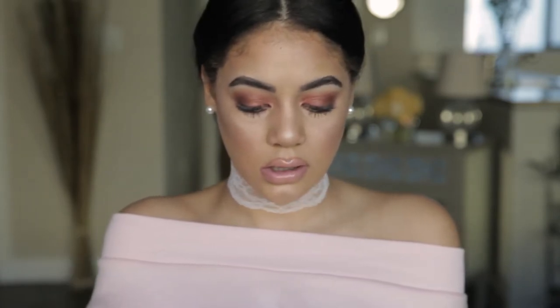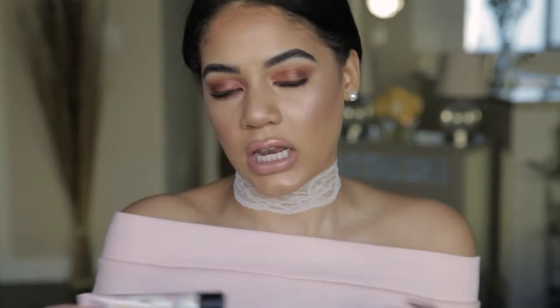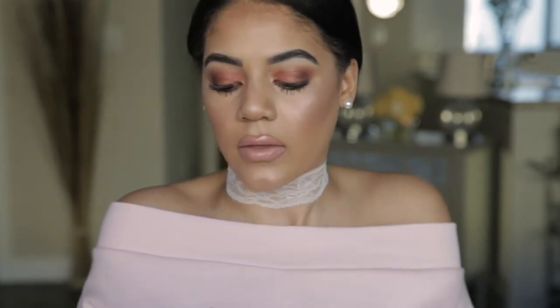I'm super excited to try this out. Let's see what it says — it's supposed to be brightening, targets pores, and it's going to give you that glow. There's the original Porefessional that they've had forever, which I love, but it doesn't have a glow — it gives you a very matte finish. So this one is going to give you that glow, which I love.